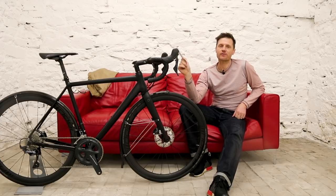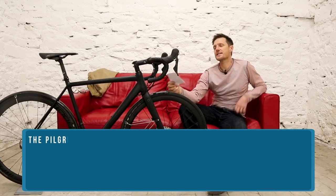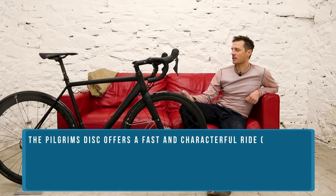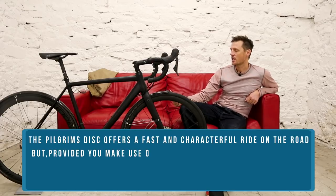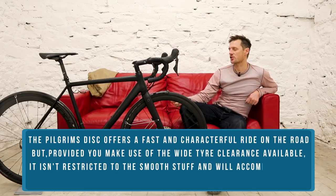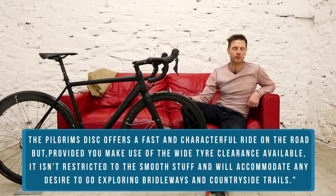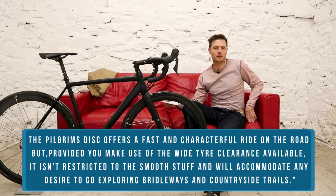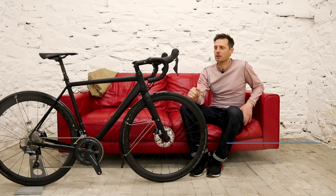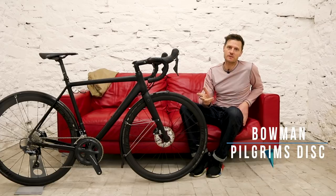The first version of this frameset really impressed us when we reviewed it recently. We said it offers a fast and characterful ride on the road, but provided you make use of the wider tyre clearance available, it isn't restricted to the smooth stuff and will accommodate any desire to go exploring bridleways and countryside trails. You might call the Pilgrim's Disc a road plus bike — that's how Bowman describes it.